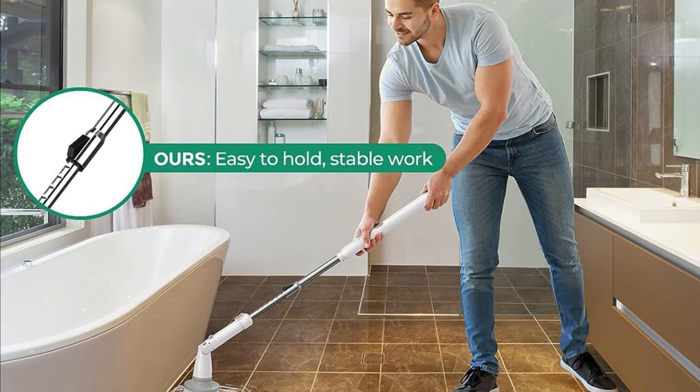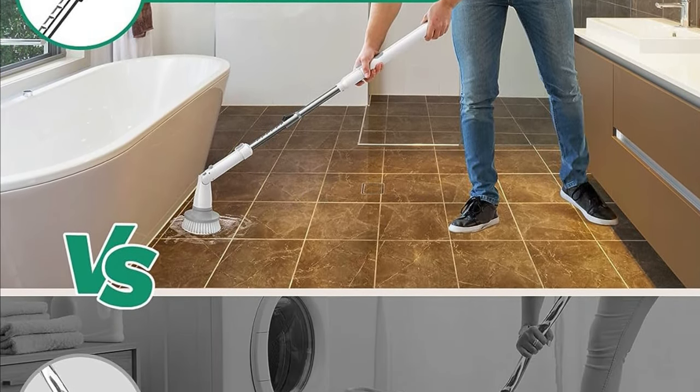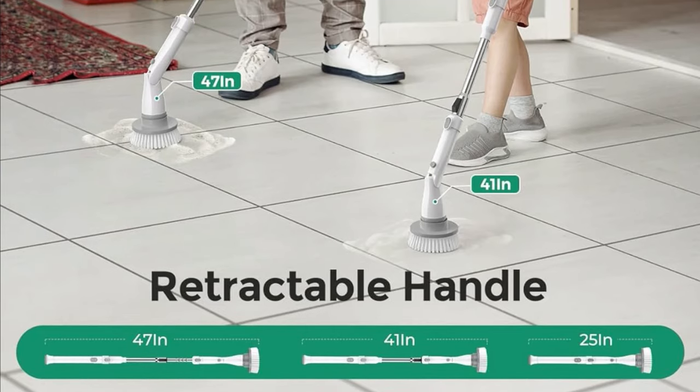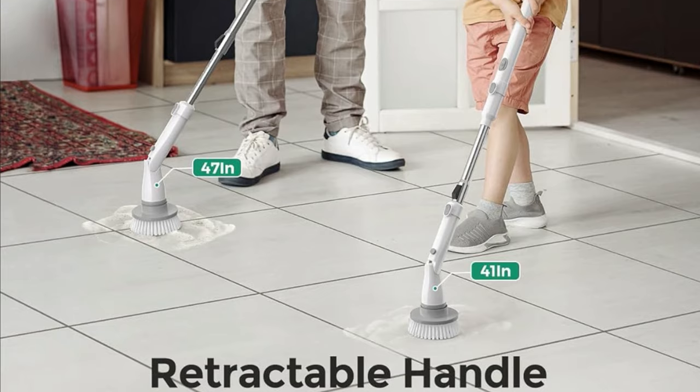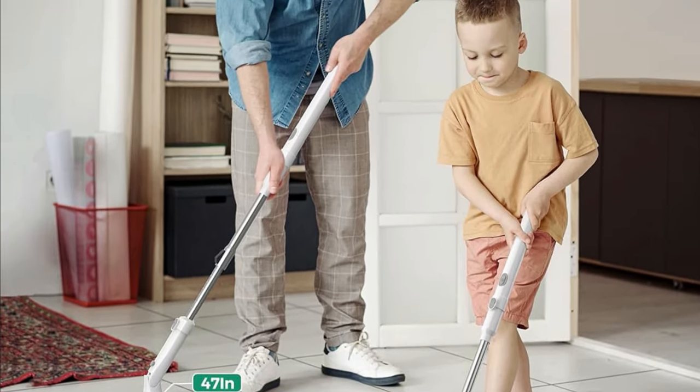Surface Recommendation. This versatile scrubber is suitable for a wide range of surfaces. Whether it's your bathroom, bathtub, floor, tile, marble, grout, sink, wheel, cooktop, ceiling, glass, window, or even your toilet, the Kelfer Electric Spin Scrubber has got you covered.